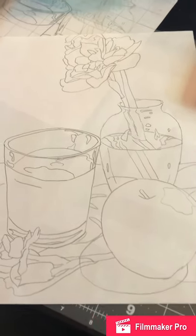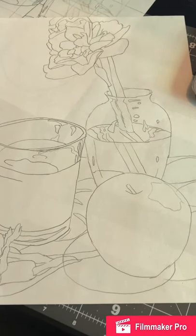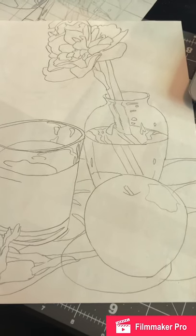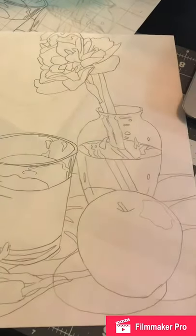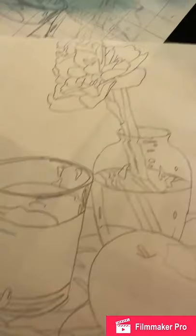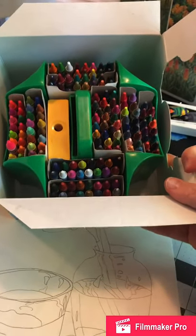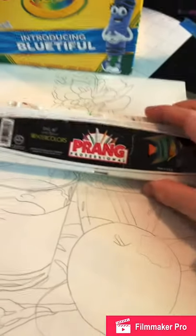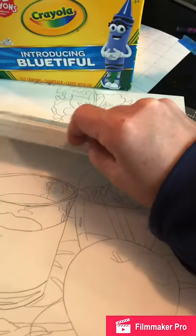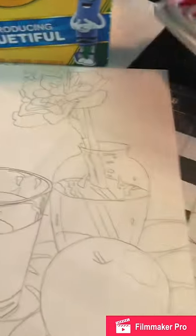Welcome back. I've traced my sketch onto another piece of paper and I'm going to show a little bit about media application using three different color media that you might have available to you. One is crayons — I'm going to show you how to finish it with crayons. I'm also going to use the white crayon with watercolor, and then I've got a standard watercolor set with eight colors, and I have markers.